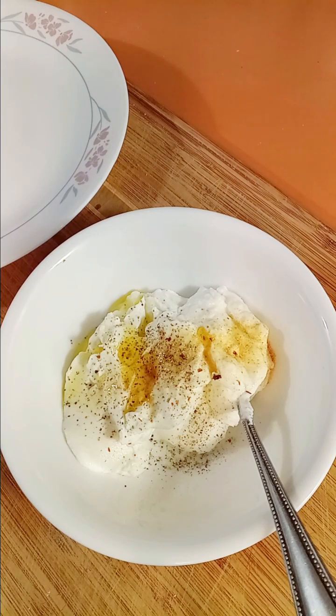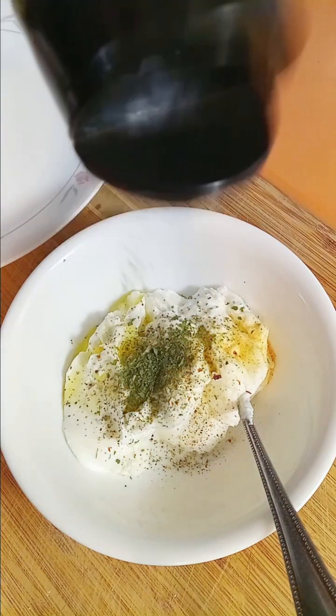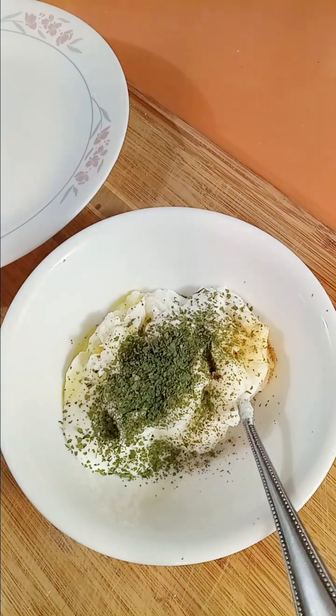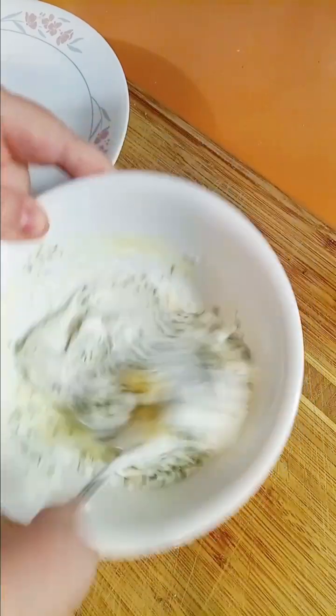I have about three quarters of a cup of fat-free plain Greek yogurt, some garlic powder, some black pepper, half a teaspoon of olive oil. We're going to add some cilantro — if I had fresh I'd be using fresh, but I don't. I'm going to mix this up.